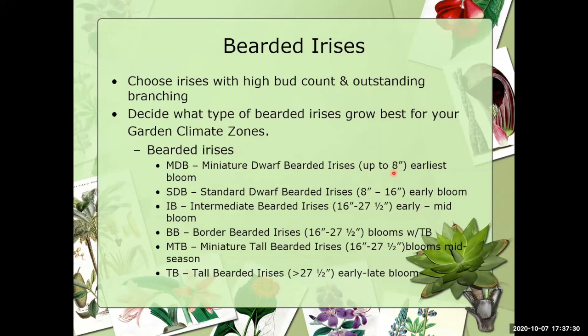Next we have the SDBs — standard dwarf bearded irises. Those stalks get a little bit taller, actually about double the size of the MDB, and they bloom very, very early. Then you have the intermediate bearded irises with bloom stalks from 16 to 27 and a half inches, also blooming early to mid-season in the spring. The border bearded irises have that same stalk height as the intermediate bearded, but they bloom a little bit later with the tall bearded irises.